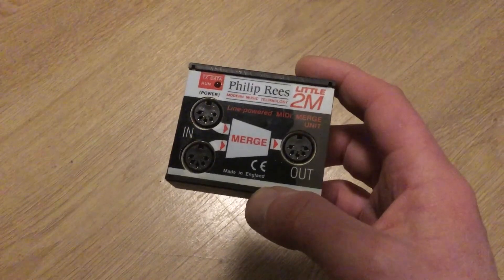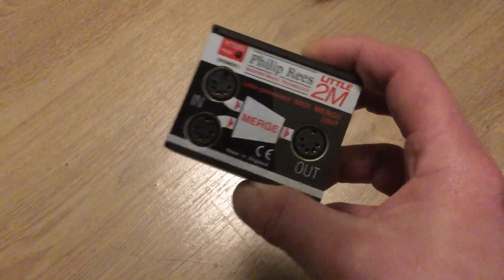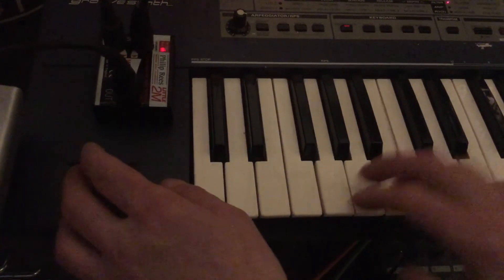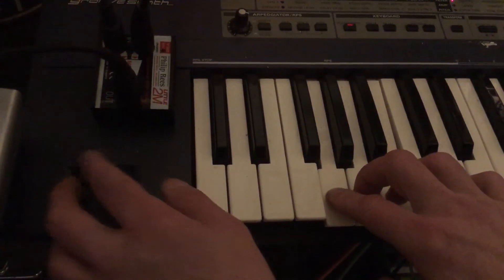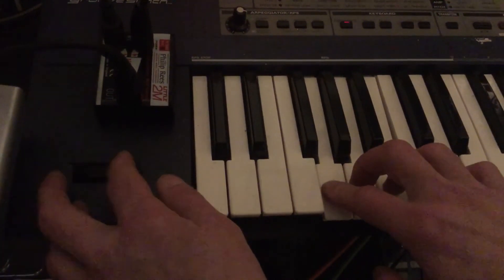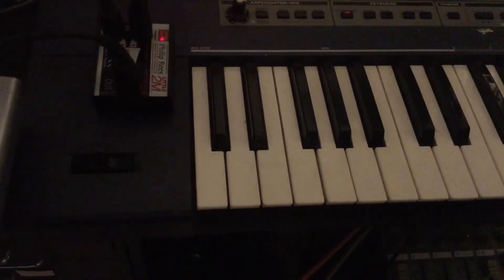Now, here's something I did pick up recently that's been on my watch list — the old Philip Rees merger. I used to have one of these back in the day, and I got it for a bit of a steal. This is a MIDI out to the 909 with some pitch bend, and even though it's quite a large range on the bend there, you can see it's quite smooth.